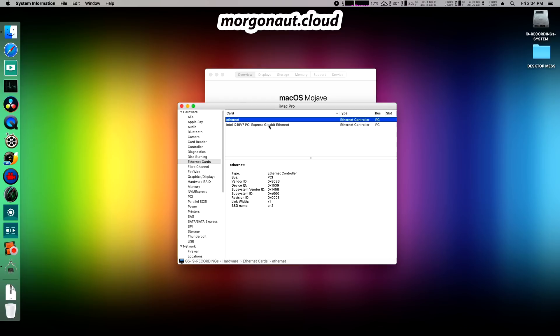As you can see, this Hackintosh has only two 1 Gigabit Ethernet ports on this Designare motherboard. But adding 10 Gigabit networking has never been easier — I will shut it down and simply insert this little card into the motherboard. That's all.